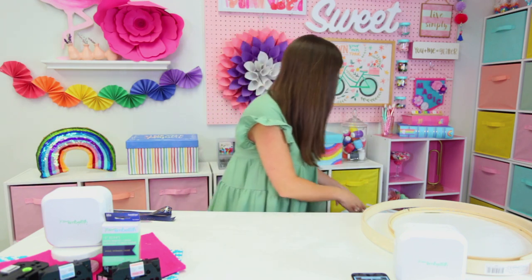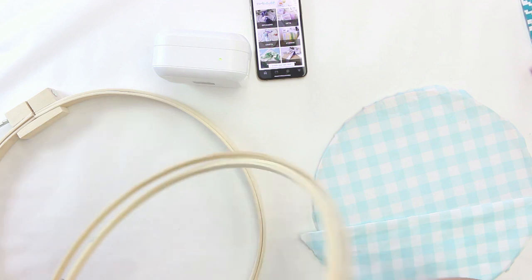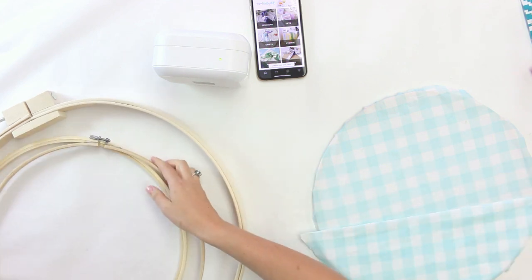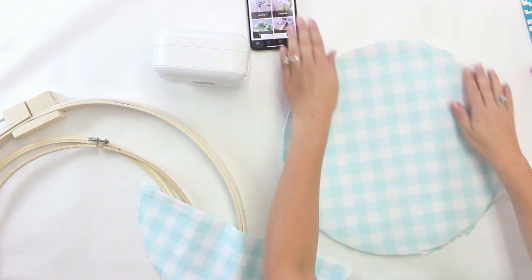We're going to get started with one for my crafters. We are going to make a hanging hoop that you can store all of your tools in. To get started, you want to pull your hoop apart — unscrew it so that you have two different pieces. Then take some scrap fabric and cover your hoop with it.